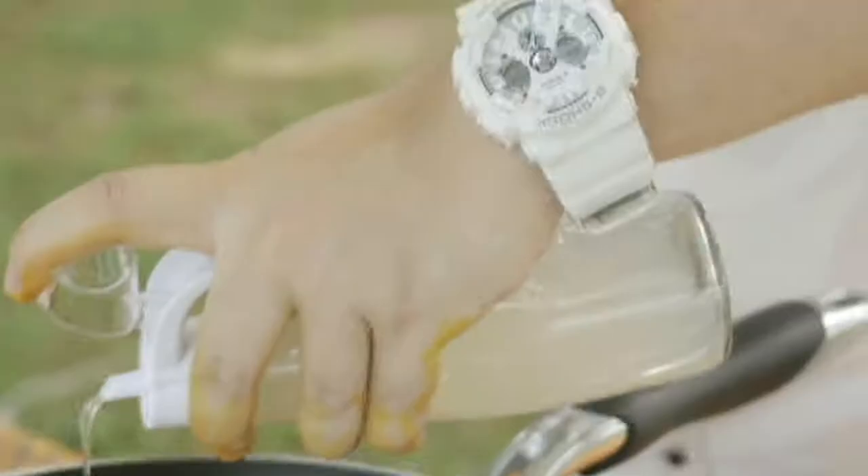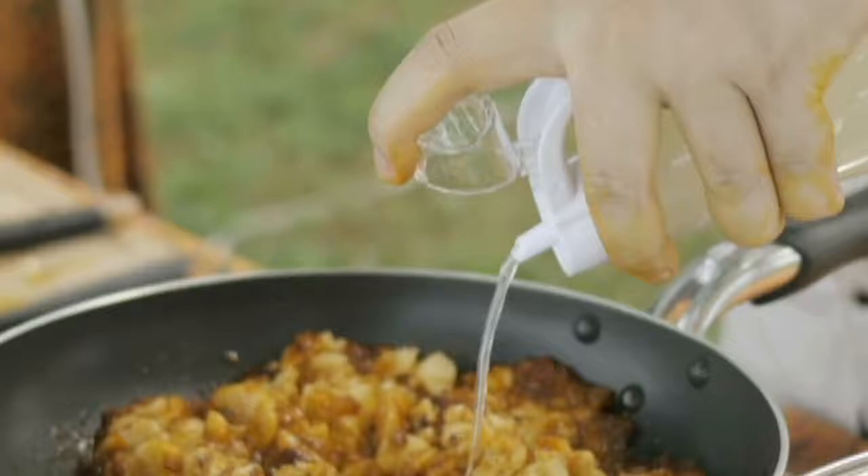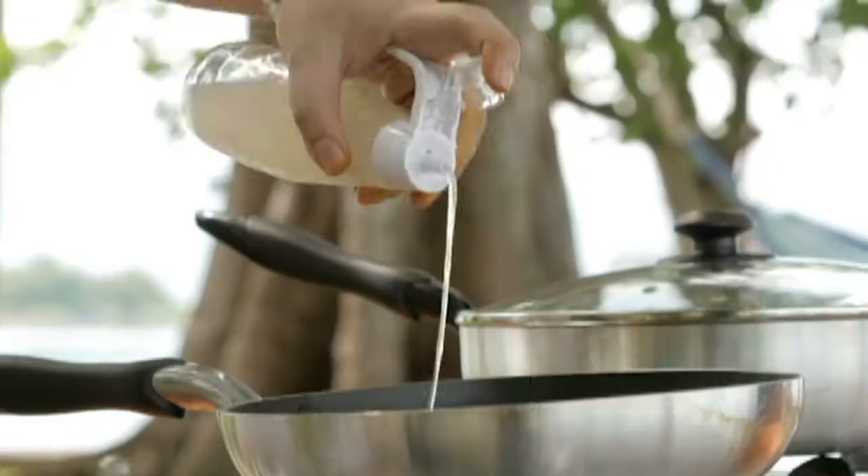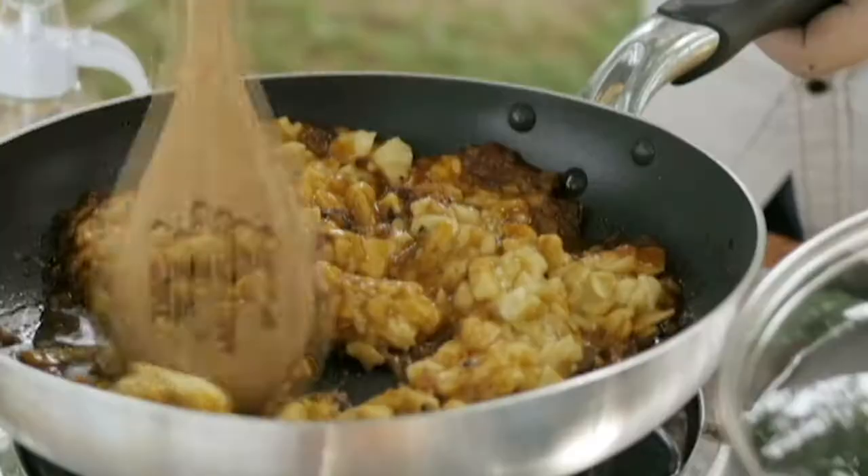We've added a lot of sweetness to this dish — the onions, the bananas — so we need to cut that with a little bit of vinegar. This is coconut vinegar, and everything is from here locally. When they collect the coconut sap they just let it ferment naturally and that's your vinegar. Not too much — you can always add a bit later on.